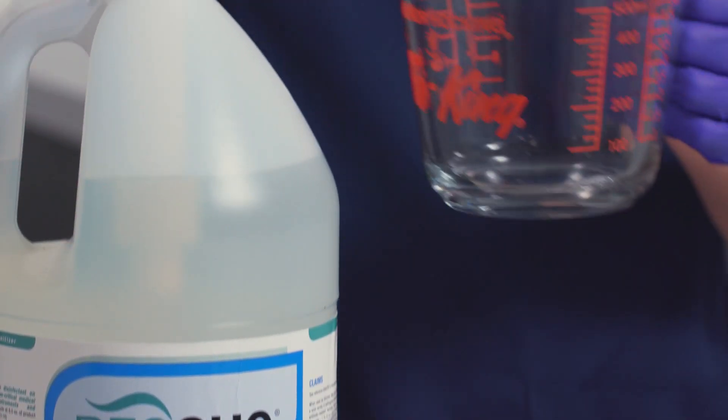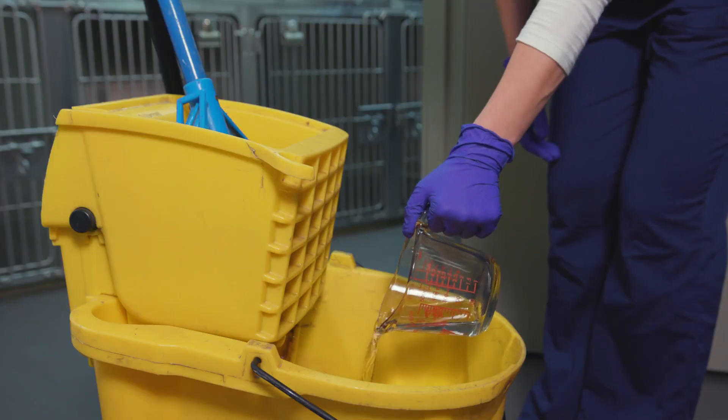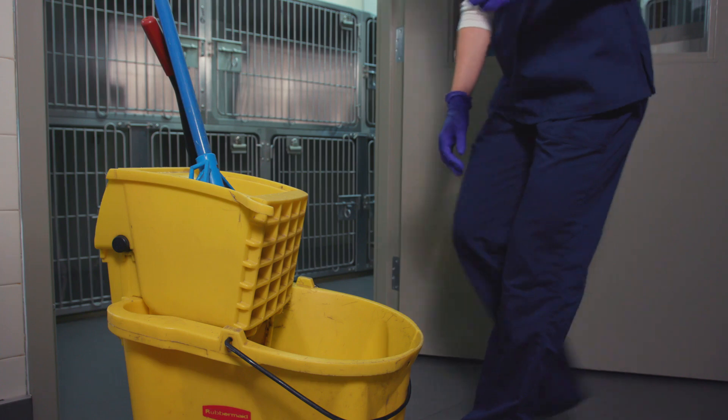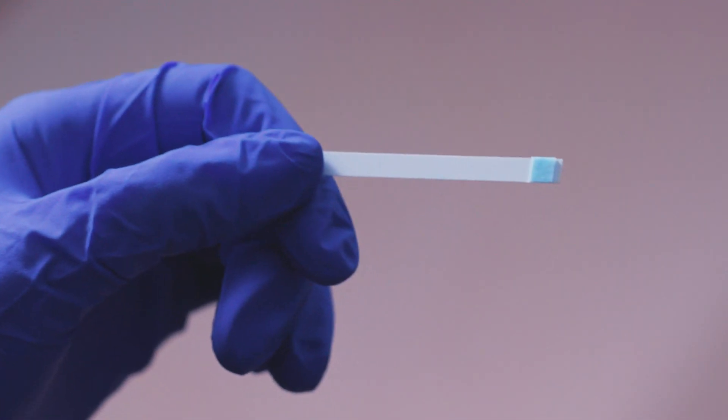You can also use a measuring cup to make your diluted solution by pumping the concentrate into the cup until it reaches the proper measurement marker. Then pour the solution into your water. Confirm that your dilution is accurate by using a precise test strip.